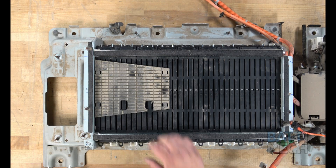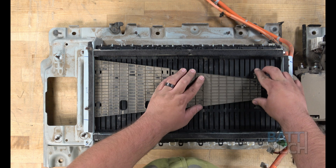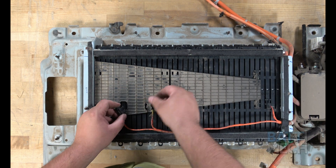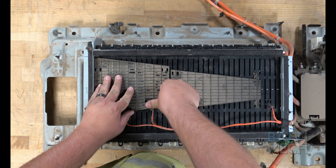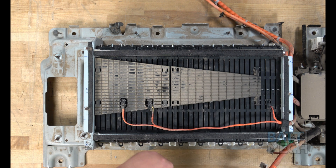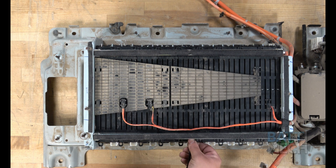Now that the modules are compressed, reattach the two black plastic covers. Then go ahead and reattach the temperature sensor wires. Next, secure the wires to the bar with a zip tie, as shown.